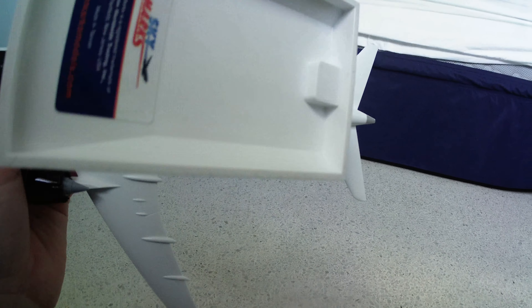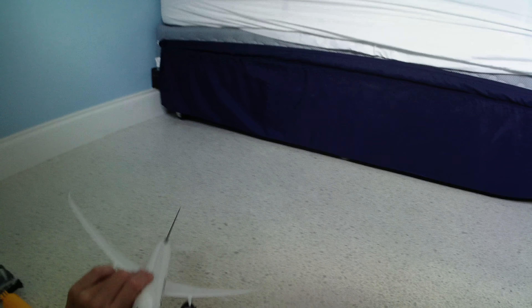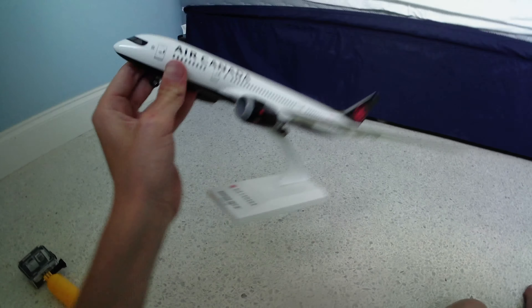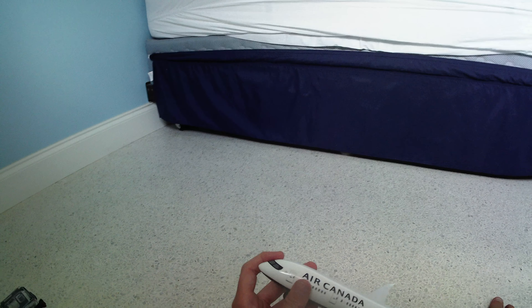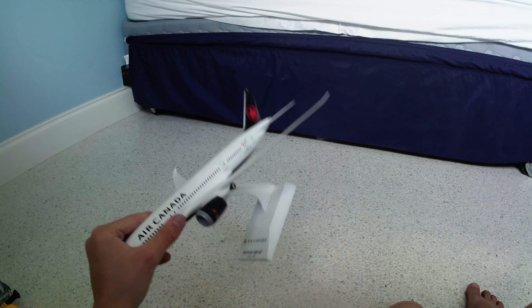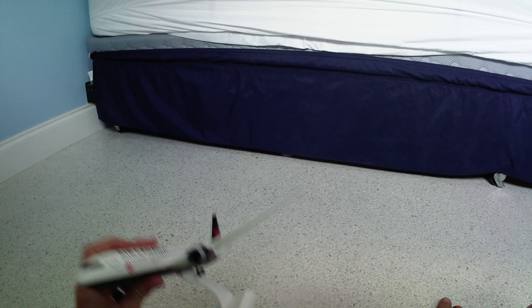The 787 has very cool wings with winglets. If you ever fly on a 787 or already have, please comment below. If you're worried about flying on a 787, don't worry about the wing tips — they're not going to break off. Airliners are very safe and very good at flying.